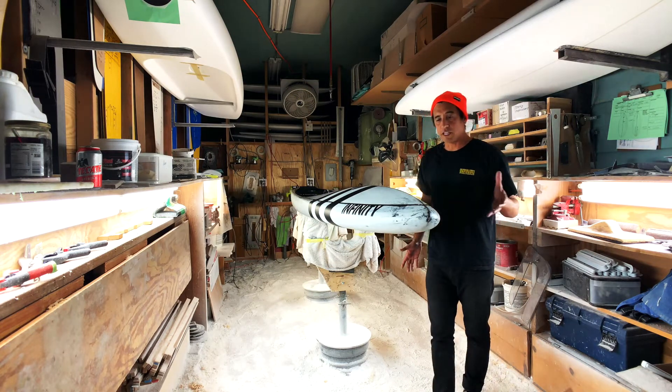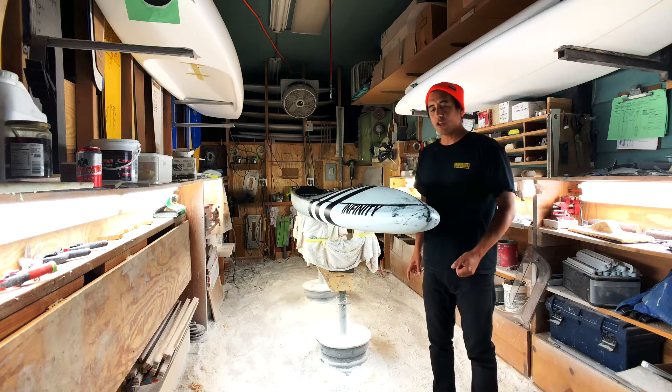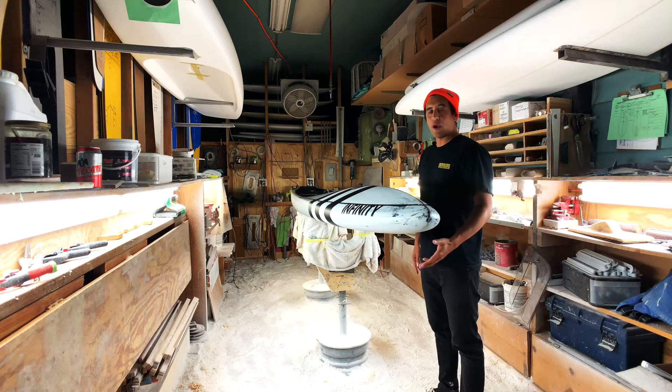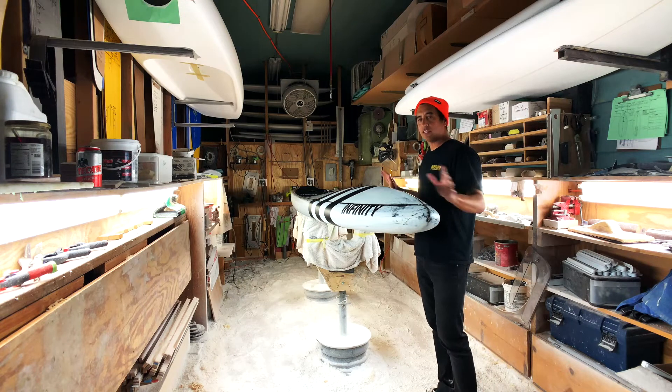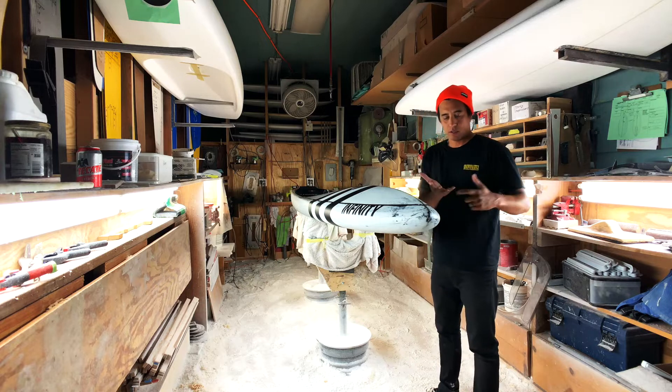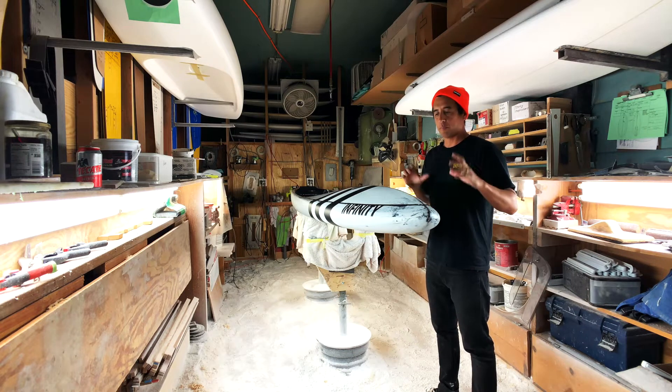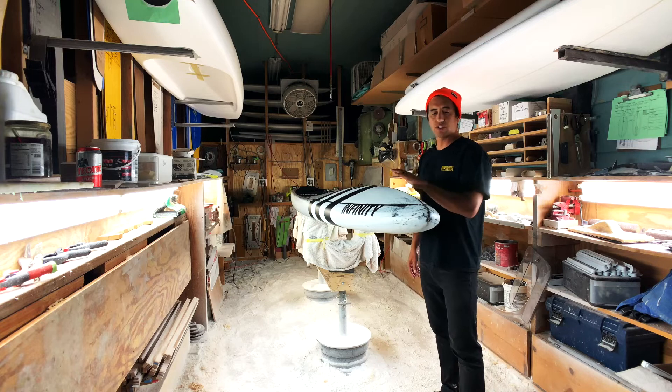The 2019 Infinity Blackfish is our all-around planing style race board. All-around meaning whatever kind of paddling you want to get into, the Blackfish can take you there — flat water sprinting, get up and go, upwind, downwind, side chop, in and out of surf.